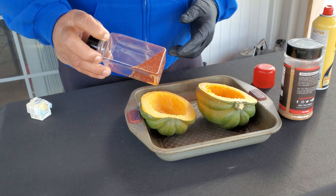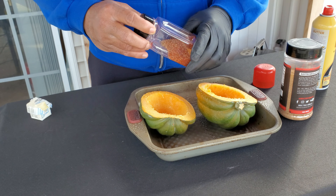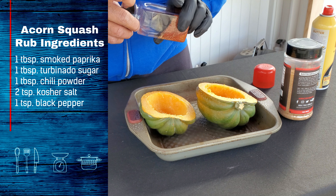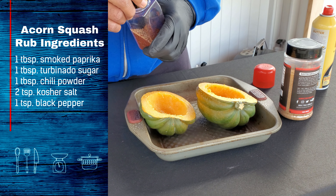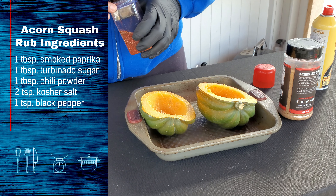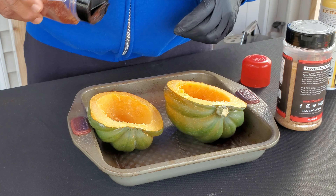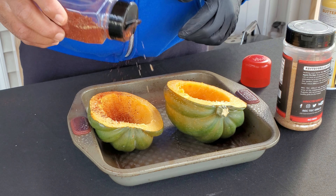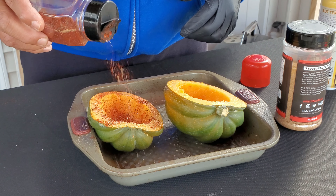And then we're going to hit them with this rub. This is a rub that I got off the line for this cook. It has chili powder, a little salt, a little black pepper, some smoked paprika, carbonado sugar, and one or two other ingredients. I'll put the ingredients up on the screen for you guys to check out. We're going to hit our acorn squash halves with this rub.